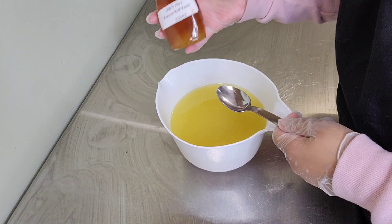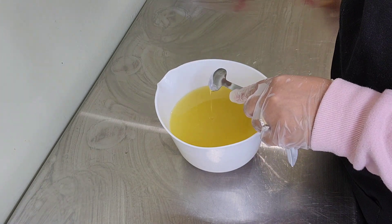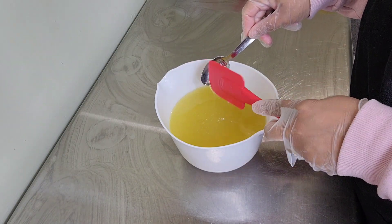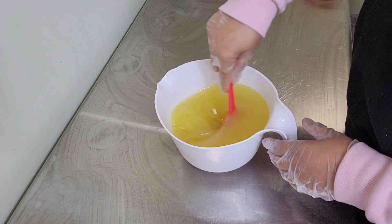Hey y'all, welcome back to the channel! Today we're going to be making a honeycomb soap. We're going to be adding a tablespoon of local honey that I got from a farm near me, mix that into the oils, and make this soap. Let's get started — I hope you guys had a great weekend.